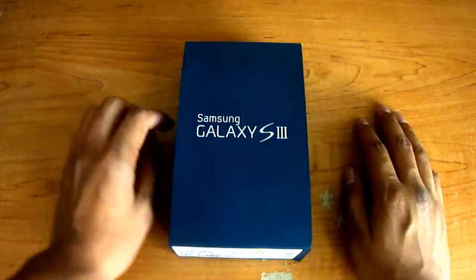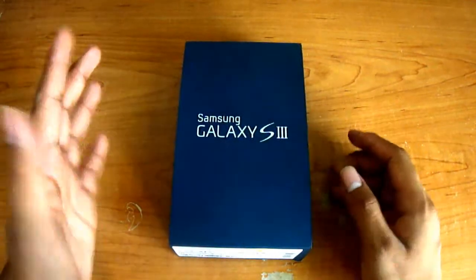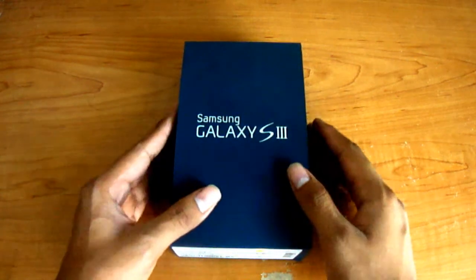First things first guys, I've been using my Galaxy for about a month now, so it's not really a first time unboxing, but I will tell you everything that comes in the box. So let's get going.